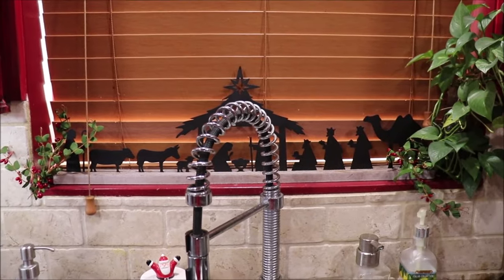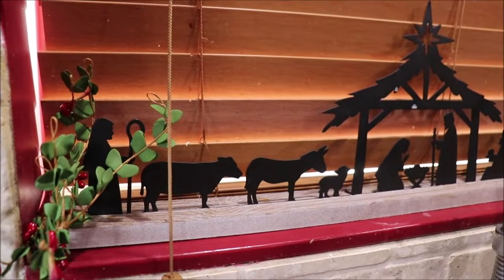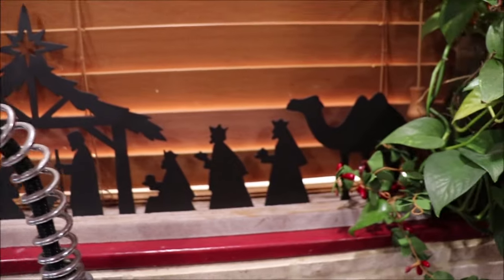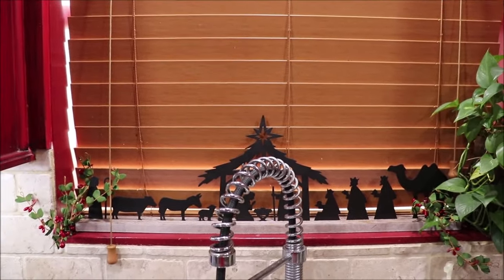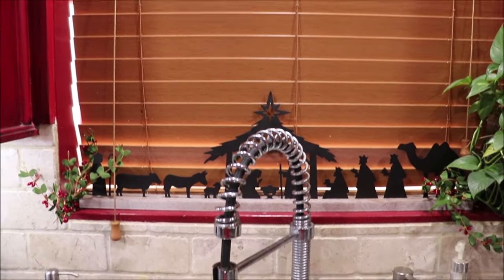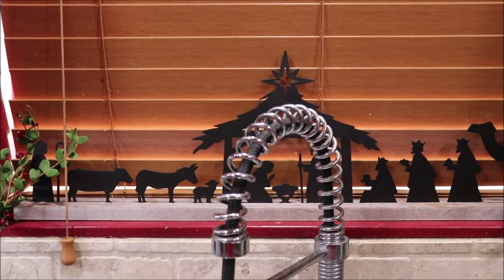I forgot to show y'all my nativity display up in the windowsill — it just exactly fits and I just love it. It's a constant reminder of what this season is all about: the greatest gift for mankind to ever get, and Jesus was given to us.